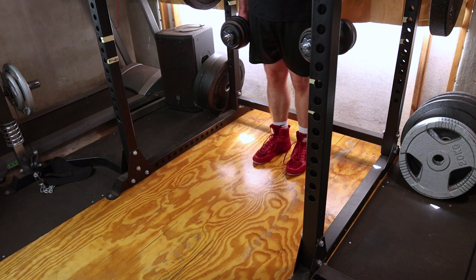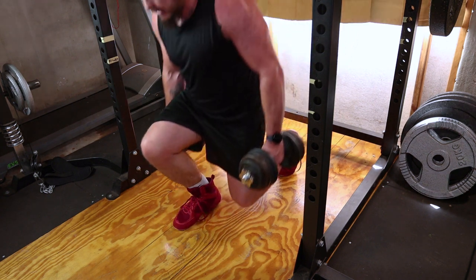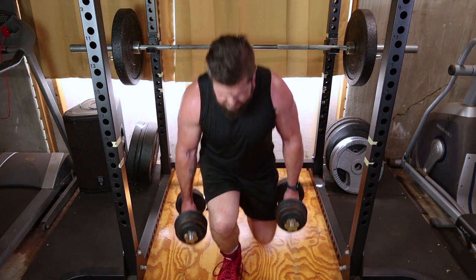Push off the front foot, engaging your quads and glutes to return to the starting position. Keep your core tight throughout the movement to maintain balance. Now repeat the process on the other leg.